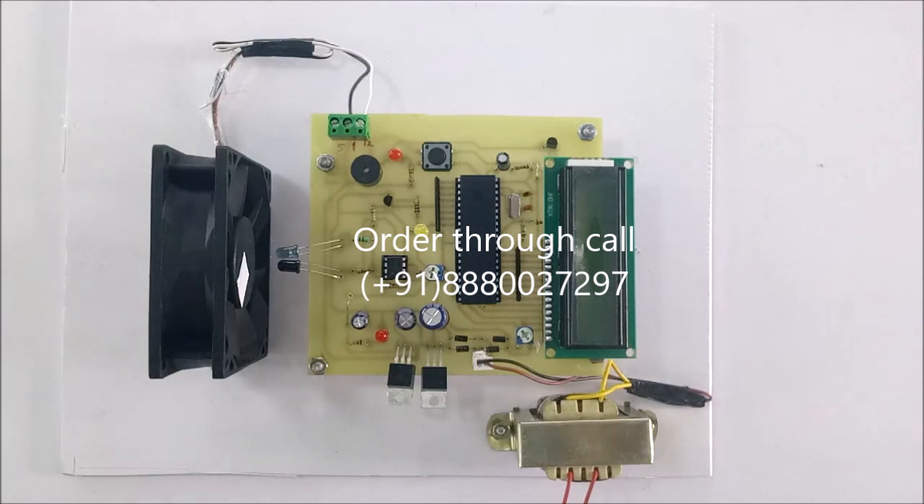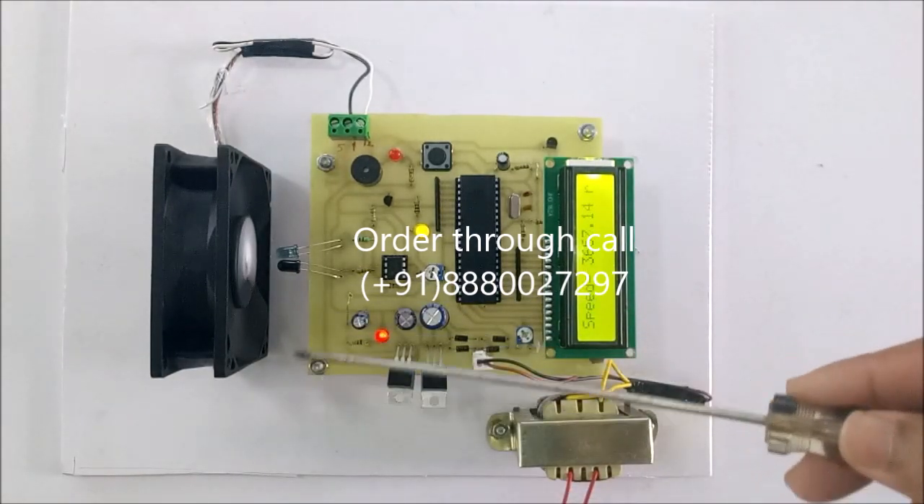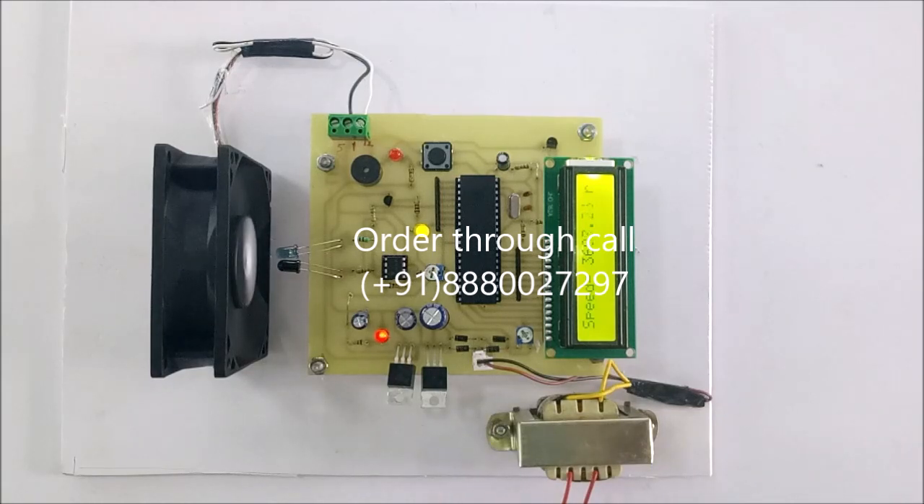Now we can see the working. This IR sensor is sensing the white color tape — counting how many cycles are coming — and depending upon those cycles, we can see the RPM on the LCD display. Here we have made an arrangement of 12 volt and 5 volt supply.